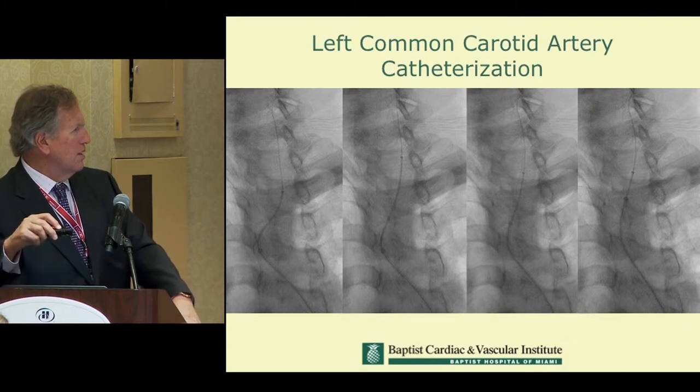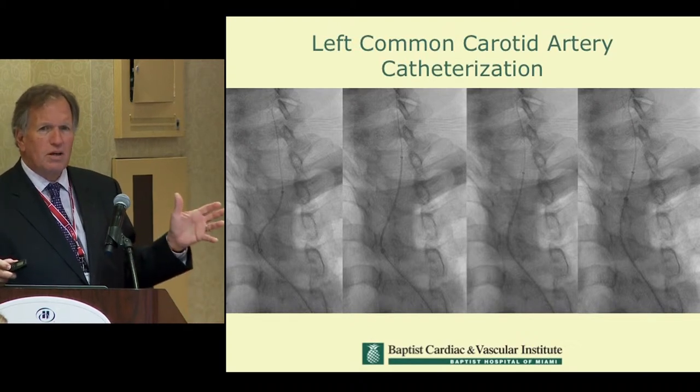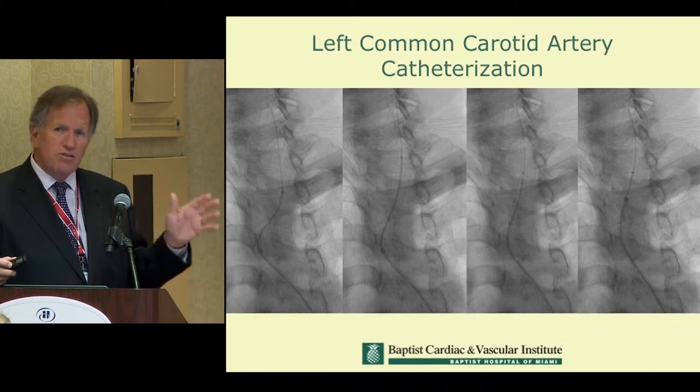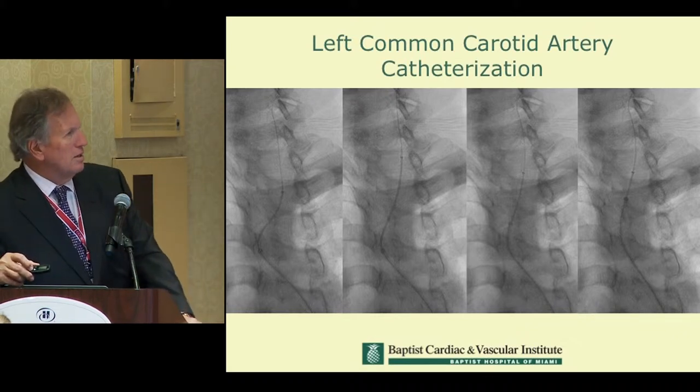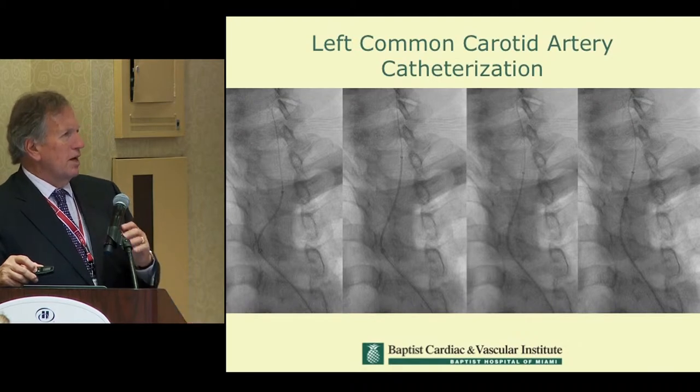Here you can see how the catheter looks, and how we're steering and advancing the wire and catheter up the left side. Look at the configuration of this catheter compared to what you'd expect with a Simmons 1 or SOS 1 — it's a very different, more direct and facile approach. With the same wire, the same catheter, and the same sheath, we got into both carotid arteries and treated one side with no change of catheters, despite the anatomic challenge.